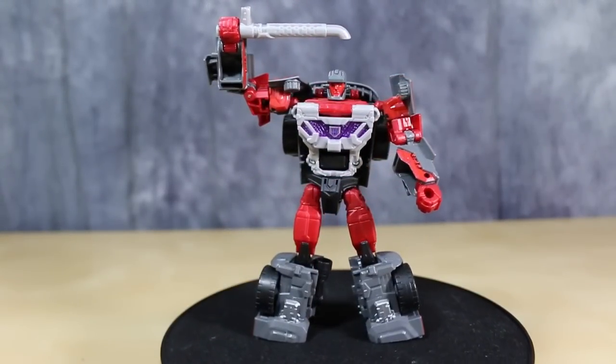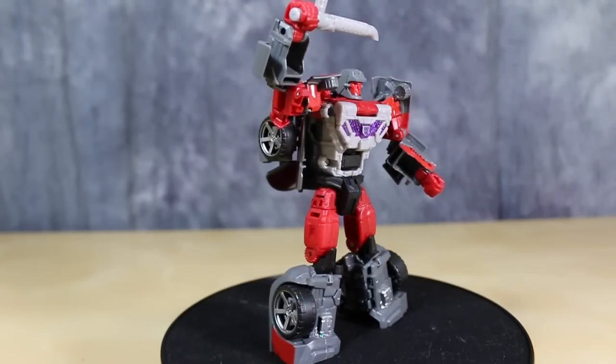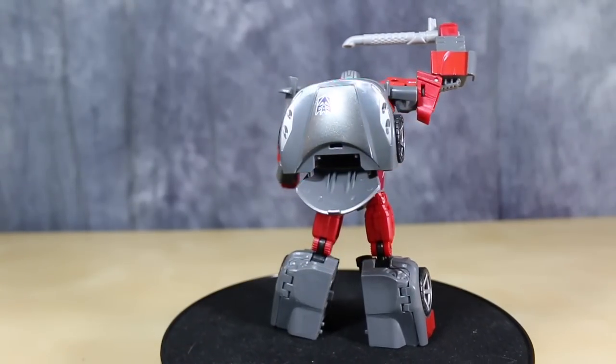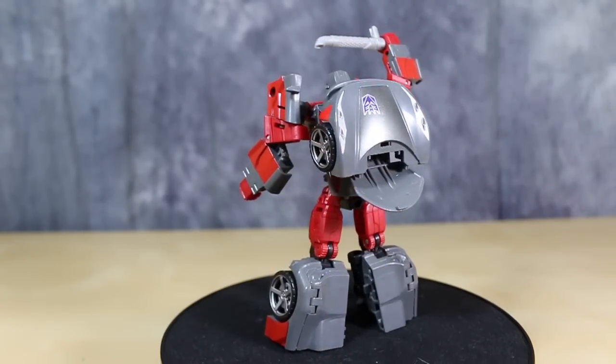Right out of the packaging, Breakneck is a fantastic-looking figure. The colors work so well together. Black, the dark red, and the gray all make a very attractive-looking figure.